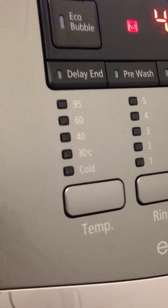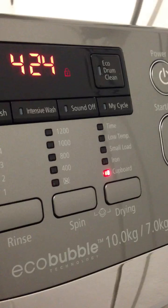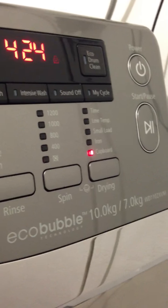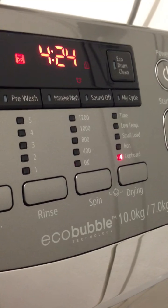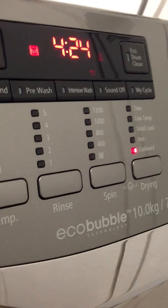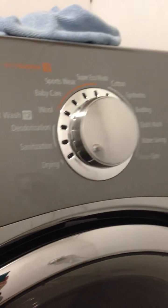Temperature ranges from dead cold to 95 degrees Celsius, with up to five rinses. There's an eco drum clean that uses cold water to keep the drum clean inside without chemicals. It's also a load-recognizing machine — it detects how much is in there and times the cycle accordingly, so that four hours and twenty-three minutes may end up being quicker.